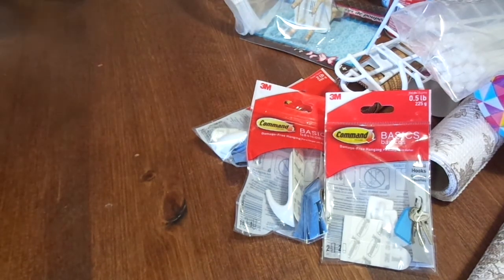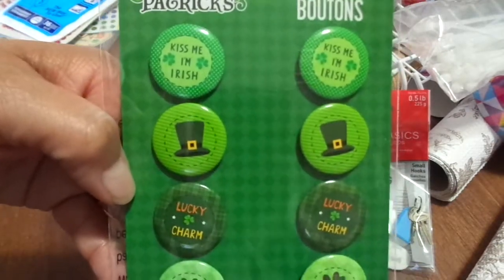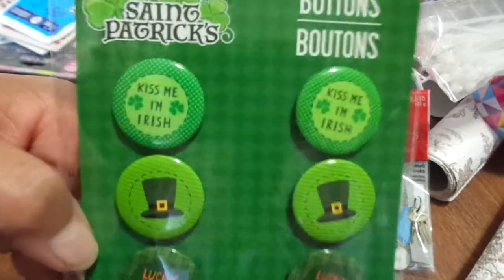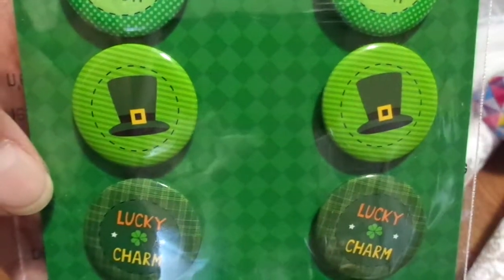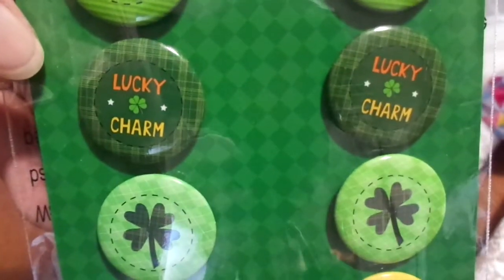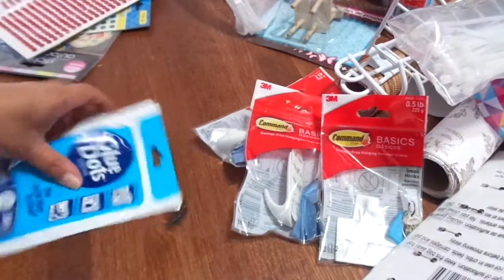Remember those Valentine buttons? Well they have Saint Patrick's Day ones now — I love them! You get 10 of them. The top two say 'Kiss Me I'm Irish,' and there's a little leprechaun hat, lucky charm, four-leaf clover, and one that says 'Happy Saint Patrick's Day.' This was the only design they had.